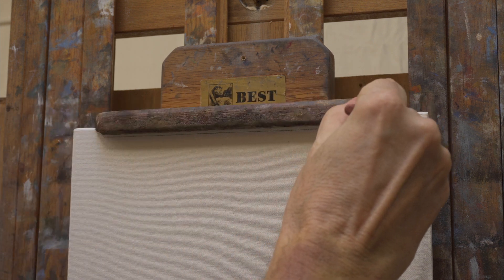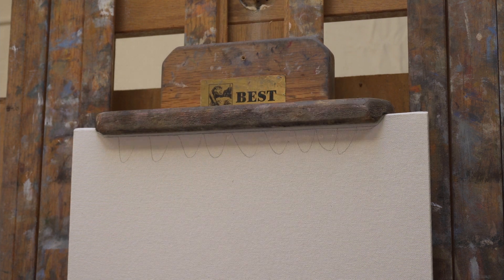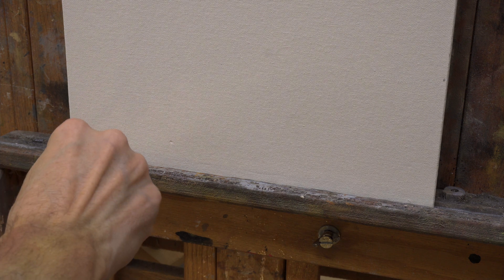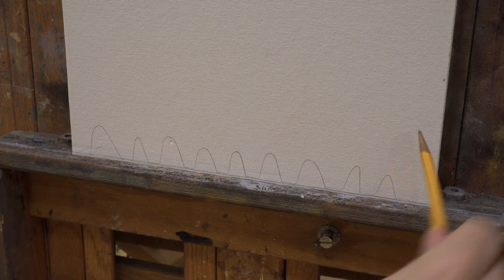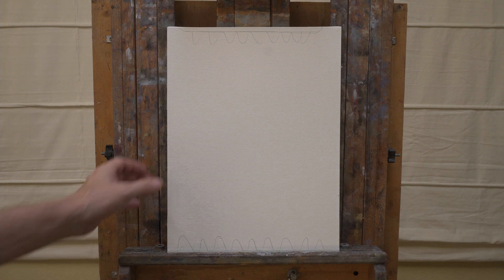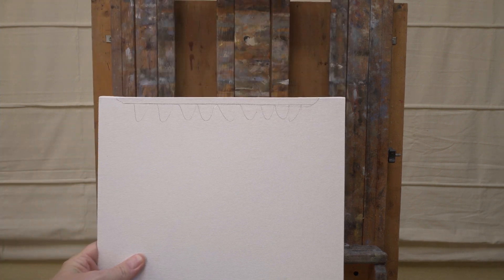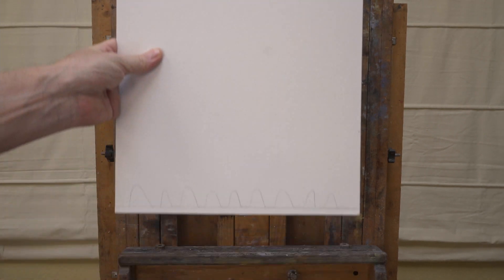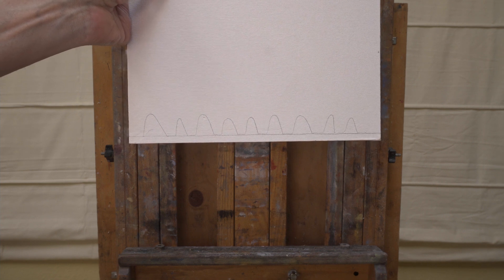The other annoying thing — and this applies to stretched canvases as well — is that the front lip tends to block off part of the painting surface. That means I'll be left with some significant blank strips at the top and bottom of the painting surface that I'll have to make an effort to get paint onto, or touch up later.